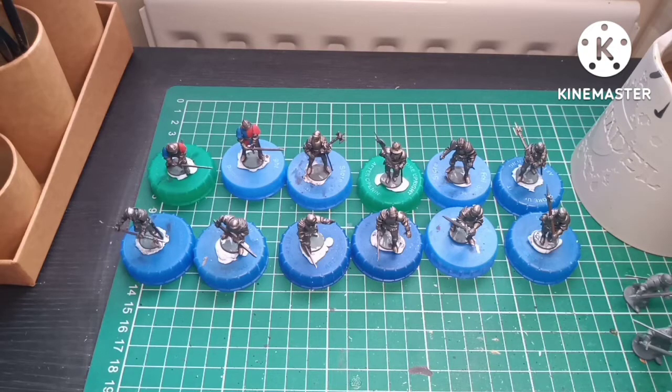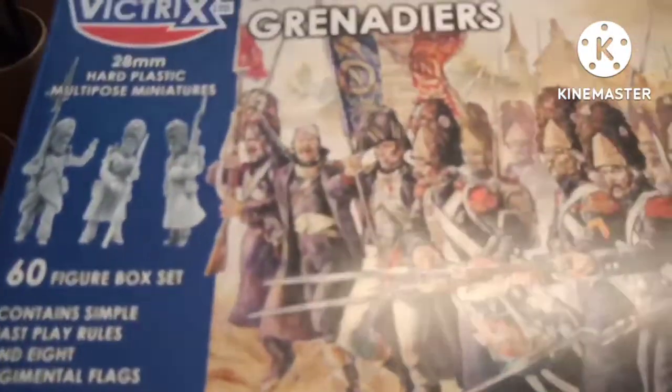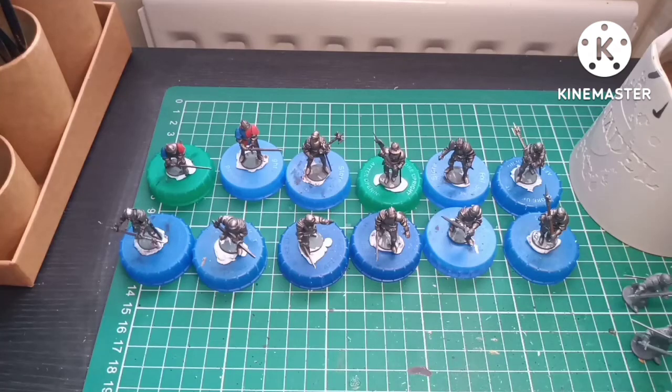Once I've got this lot done, next week I'm probably going to start building my Victrix French Grenadiers. The week after that there won't be a video for about three weeks because I'm going away for a week to recharge the batteries.